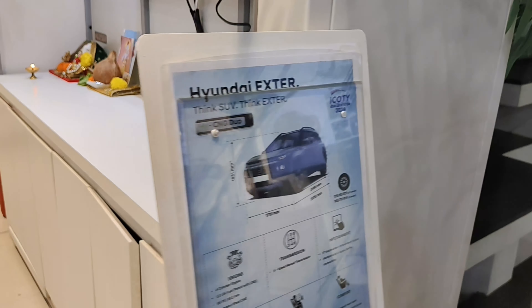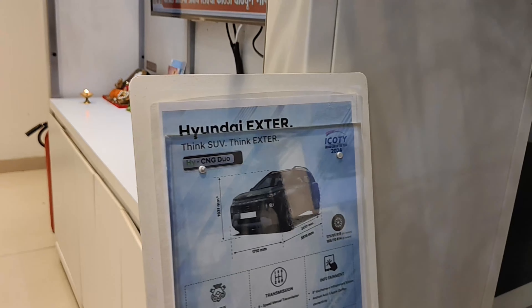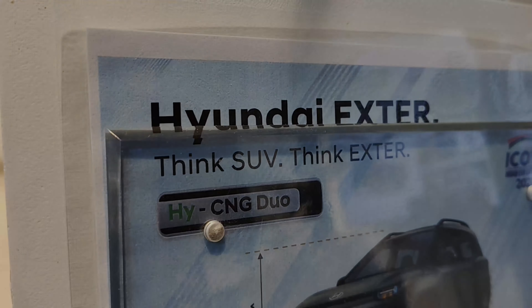Hey guys, welcome back to Auto DNA. I'm your host Rishabh Rajesh and in this video I'm going to tell you everything about the Hyundai Exter Duo CNG. So what are we waiting for? Let's start.